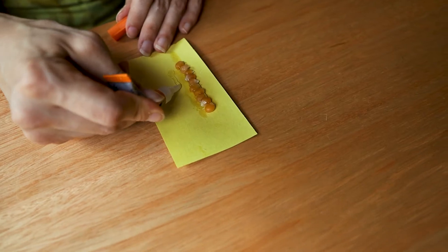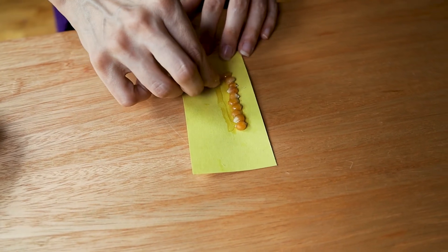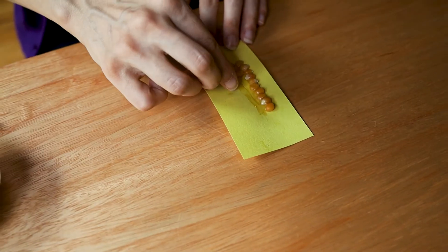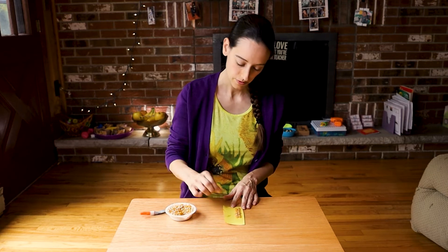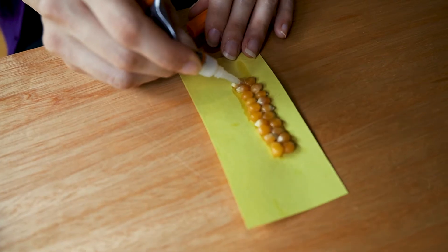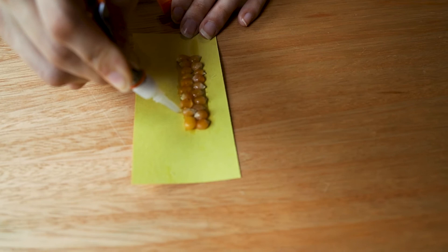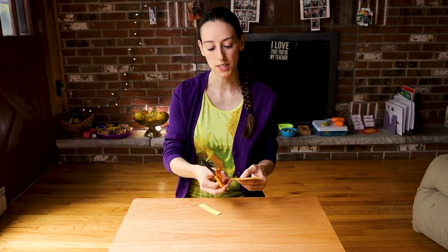Then I do one more line — this is for the 100 square — and put 10 popcorn kernels on. Again, look for the white, flatter side of the popcorn kernel — it'll stick better. Then I take the glue and zigzag around it to fill in the spaces and connect all the popcorn kernels together, giving it that nice glossy finish. After it's all glued together you can cut it out. For the 1000 cube, I recommend leaving a little bit of extra yellow paper on the side to cover up the spaces where the popcorn kernels don't cover.